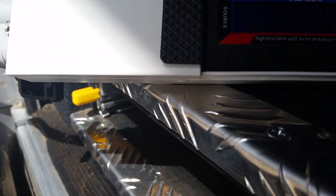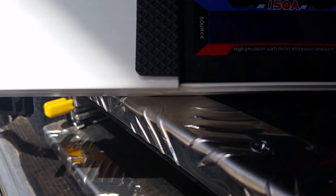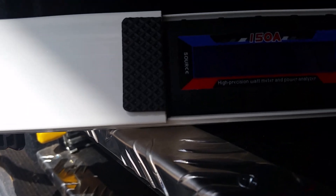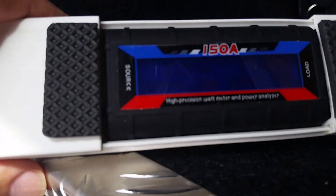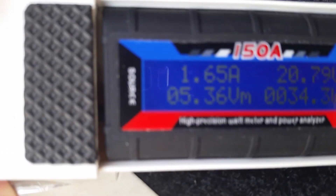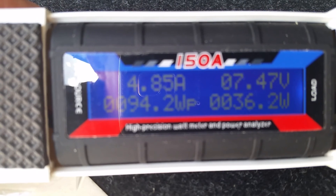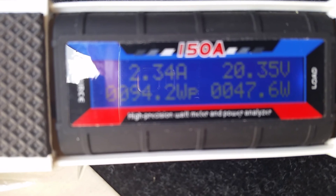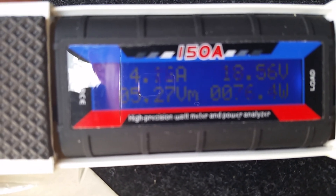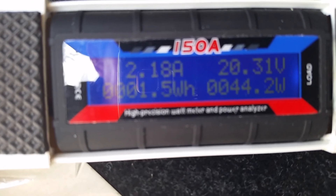I'm not sure why it's oscillating. Maybe it's got something to do with the MPPT solar regulator that's in the DC-DC charger. It does seem to be moving around quite a bit. I think it has something to do with the regulator, but the panel appears to be working fine. I would have preferred if the figure had remained constant — I'm not sure why it's oscillating like that.